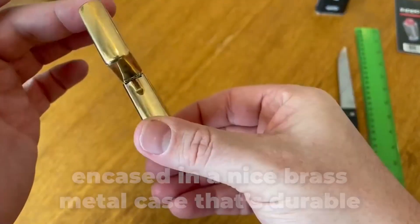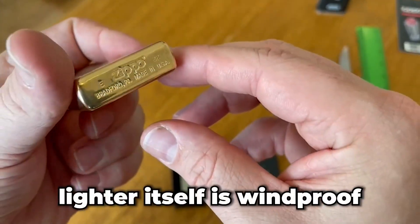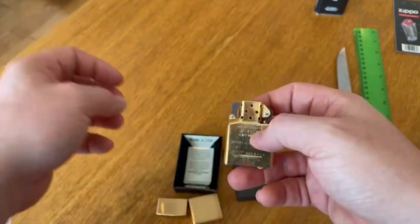The lighter itself is encased in a nice brass metal case that's durable, and the lighter is windproof, meaning you won't have to worry about your flame getting blown out when you're outside or in any other circumstance.